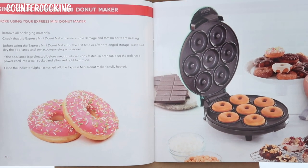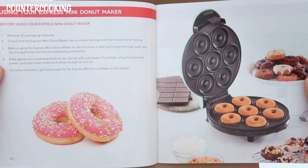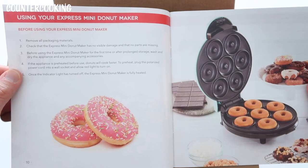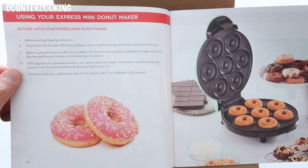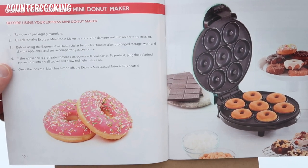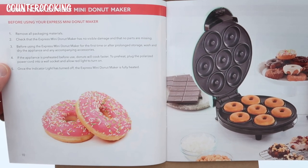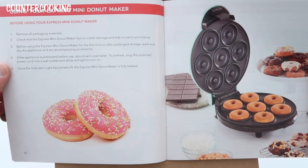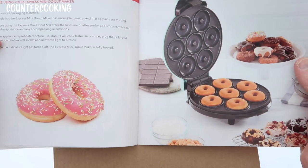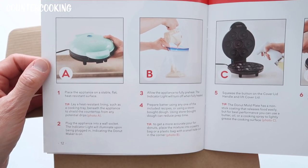Using your Express Mini Donut Maker: before using it, remove all packaging materials. Check that it has no visible damage and no parts are missing. Wash and dry the appliance before first use. Place the appliance on a stable, flat, heat-resistant surface.